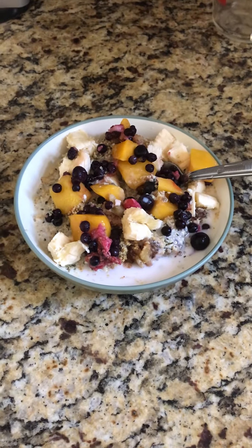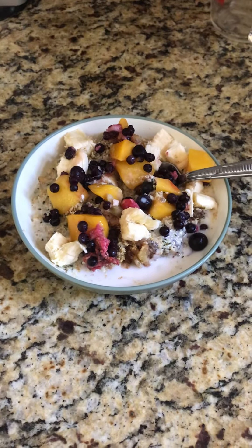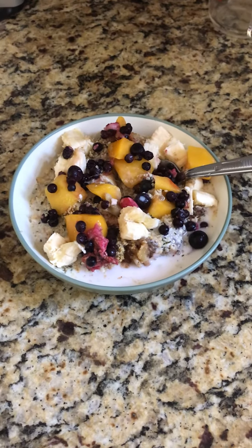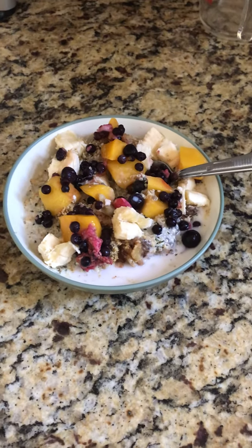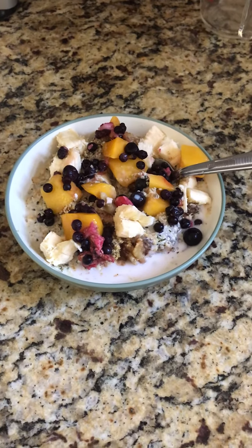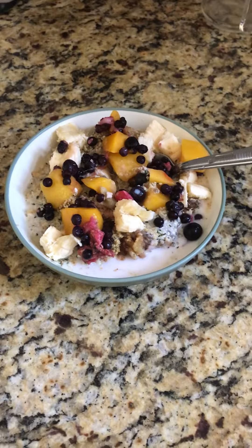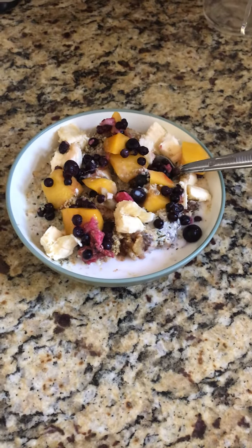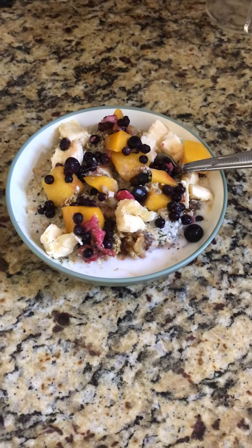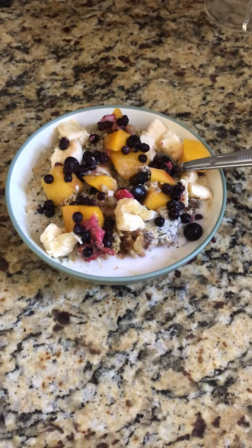Then add two tablespoons of soaked chia seeds. You can find out how to soak chia seeds on my blog, youeatplants.com — I'll leave a link to that. You can also add some soy milk, almond milk, or coconut milk if you like, so it's not too dry.